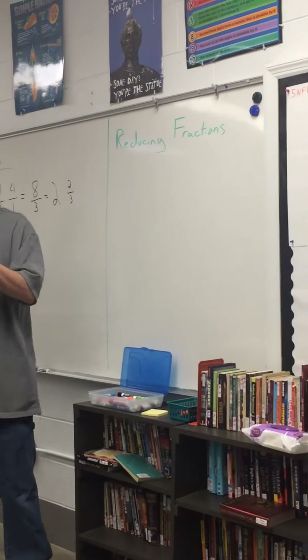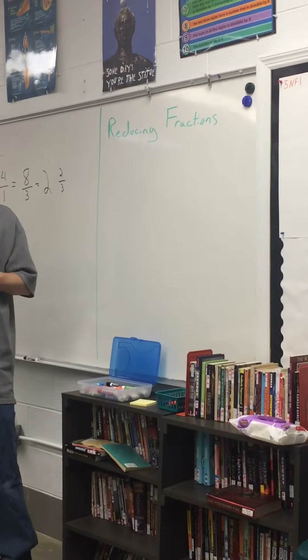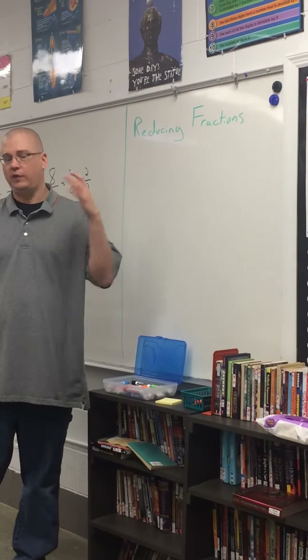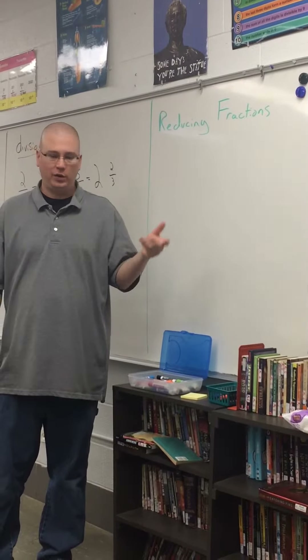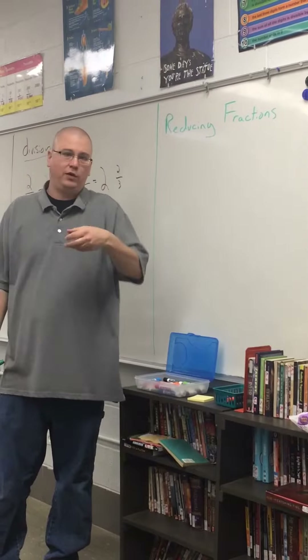For some reason, reducing fractions is just a walking, talking nightmare in this class. We've done it forever. It's been since second grade you were doing it — though they didn't tell you that's what you were doing. In third grade you were doing it, fourth grade you were doing it, fifth grade we were reviewing it, and we're going to do it again.